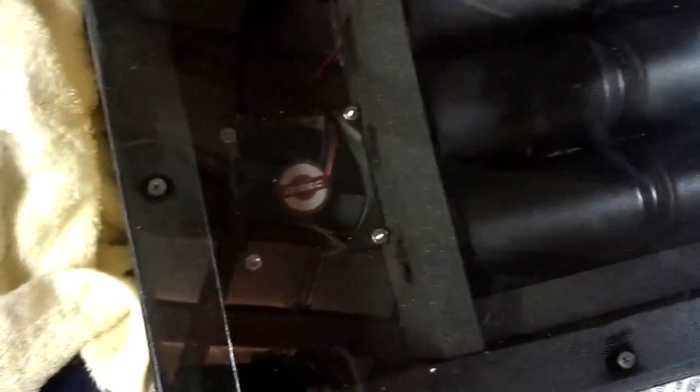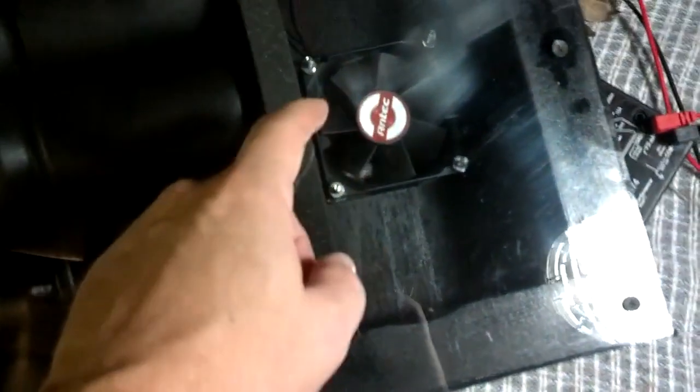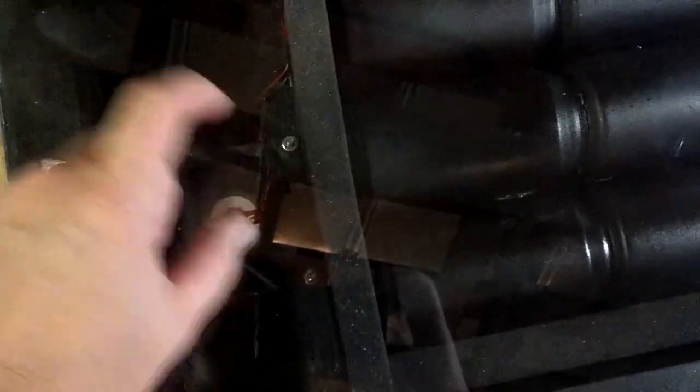Hopefully the plexiglass won't warp since this is being used inside — if it were outside it probably would bend a bit. The intake is here; it pulls in cool air and blows it out on this side. You have to flip the fan over to make sure it's blowing in the right direction. I'm planning to use double-sided suction cups to hold it in the windowsill.